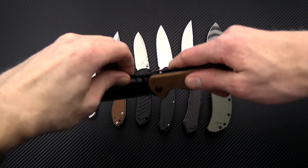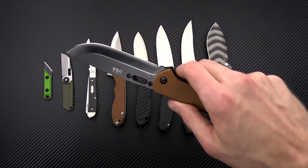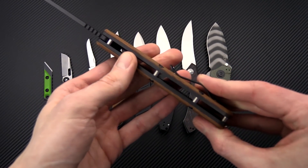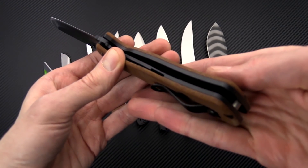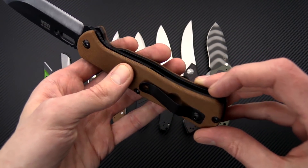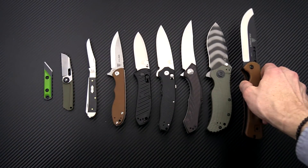Finally, we have the new Fieldcraft Folder from TOPS. This is based off of the Brothers of Bushcraft Fieldcraft knife — same construction with a 1095 blade and canvas micarta handle scales. This one has a stainless steel liner lock construction and is a very robust knife. It carries via a reversible tip-up stainless steel pocket clip with black traction coating, or with the included leather belt pouch.